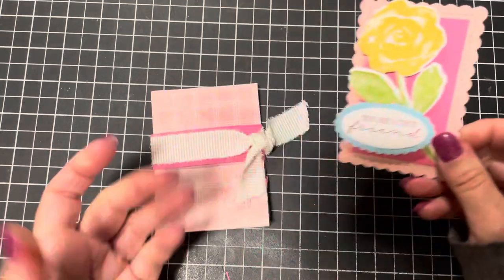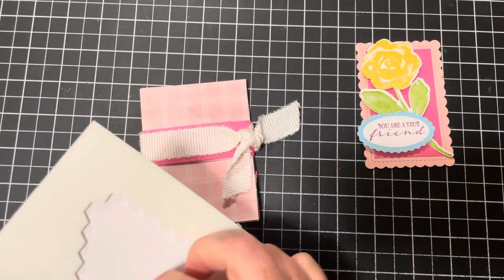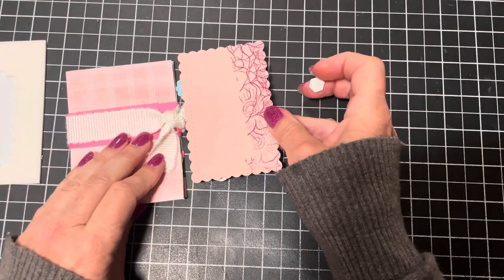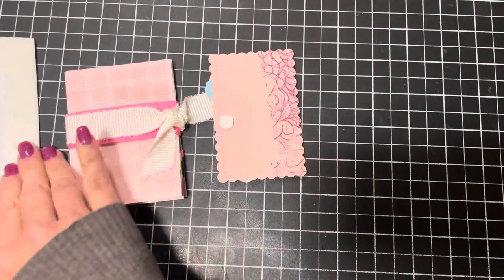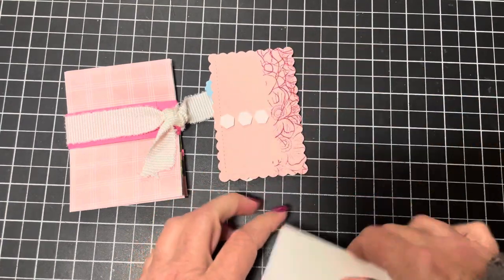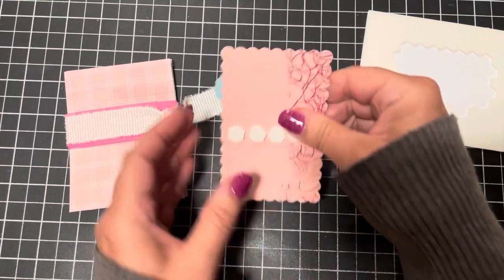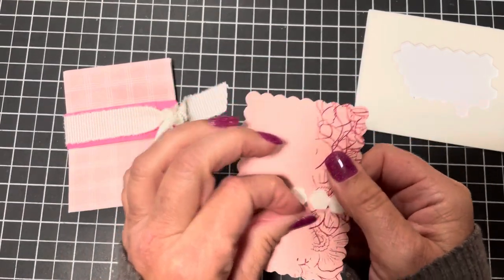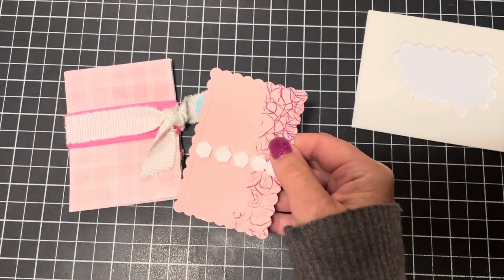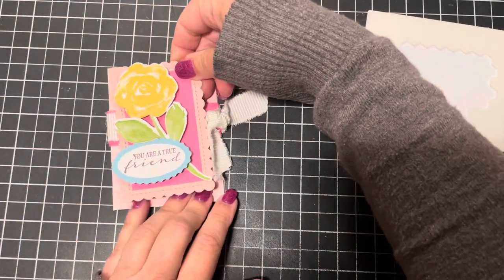Now we're bringing back our featured belly band piece made earlier. I'm using dimensionals to attach it and want to make sure I get it centered — I'm eyeballing it. I line the whole piece with dimensionals so it's good and sticky, remove the protective backing, and place it on.